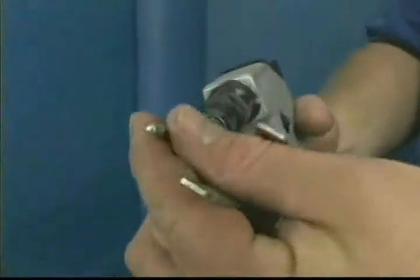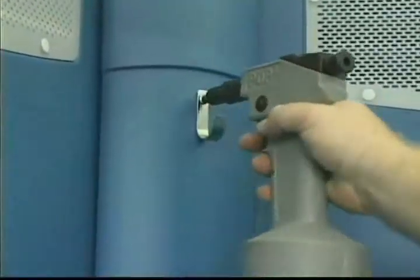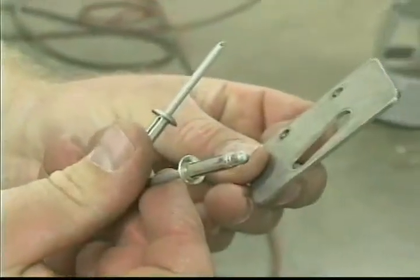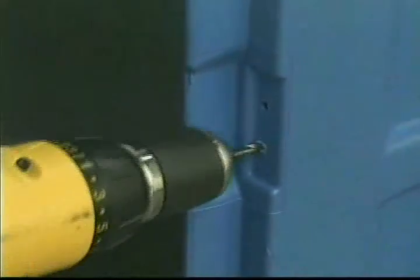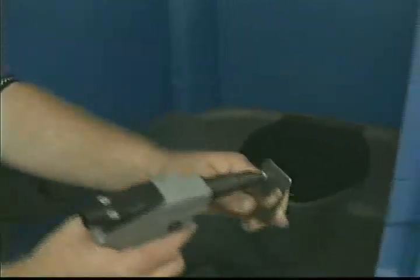Rivet the cord hook to the vent pipe using an Abdel Silver Expanding Rivet. Position the hasp with the top of the slot closer to the jamb, and rivet the hasp to the door jamb with two Abdel Silver Expanding Rivets.